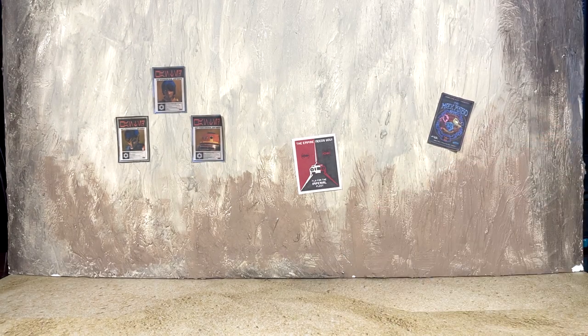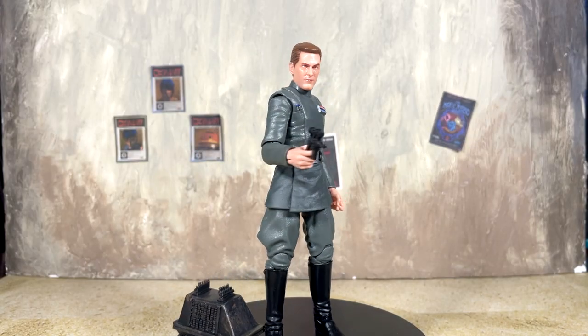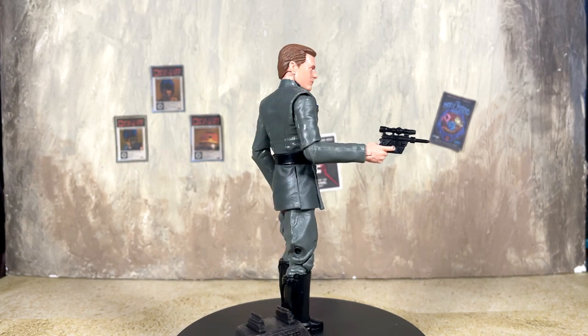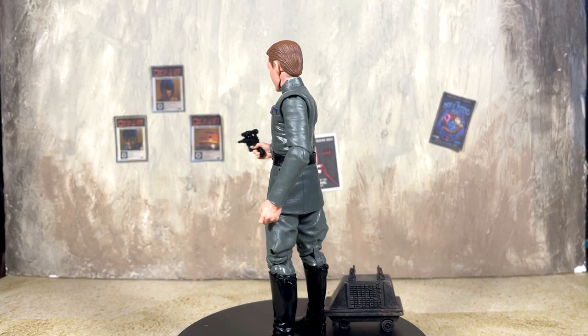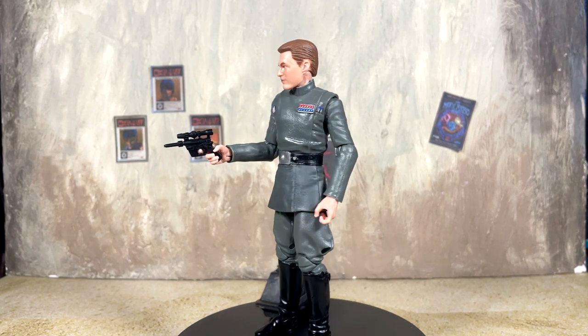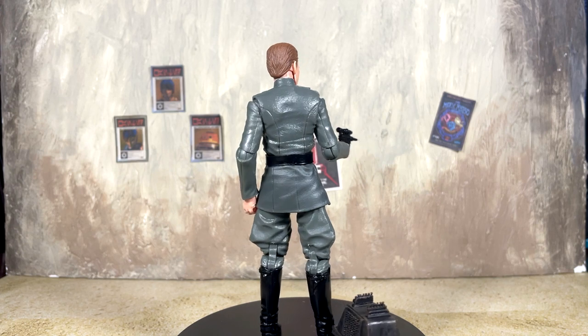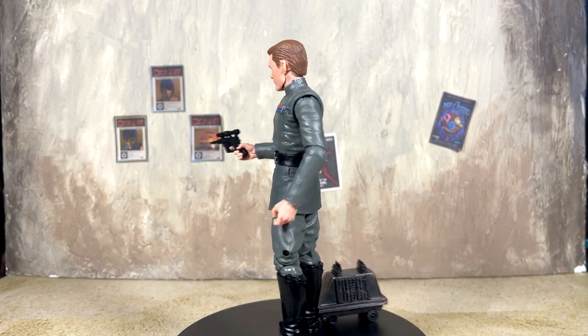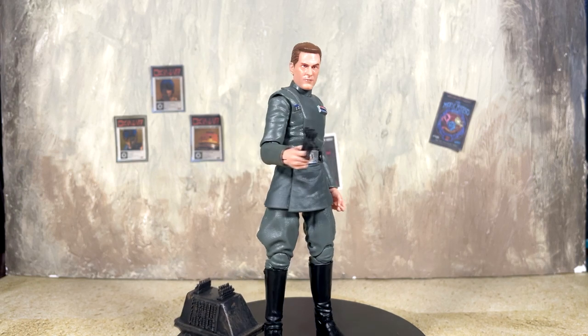There are still those two lines on the back — otherwise minor differences, but it is the same mold. I'm happy to have another mouse droid, and it's awesome for people who don't have one to begin with. It does roll. Now it's time to take a look at Vice Admiral Rampart. Here he is out of packaging with the mouse droid, and right off the bat you can see that this is the Tarkin body with a brand new head.